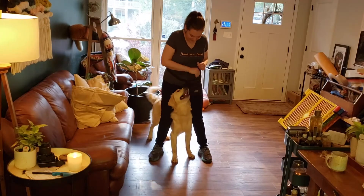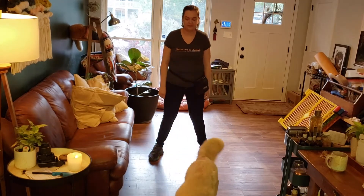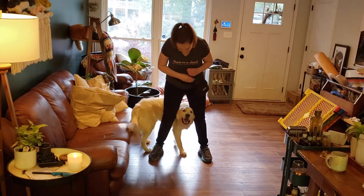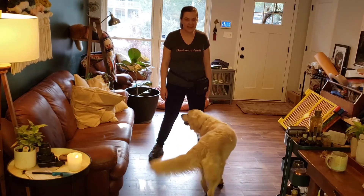So I'm dropping that hand target now. Now let's see if you can do it without the hand signal. Middle!